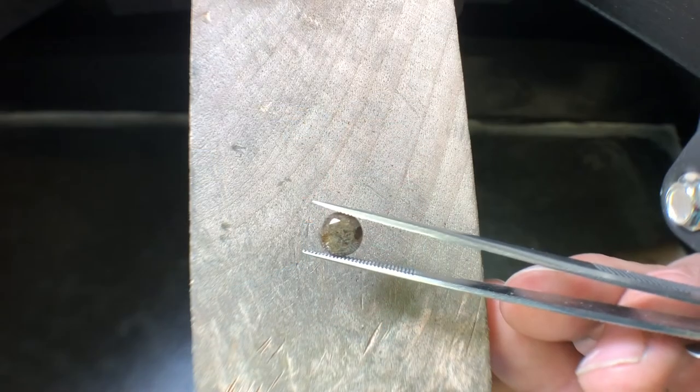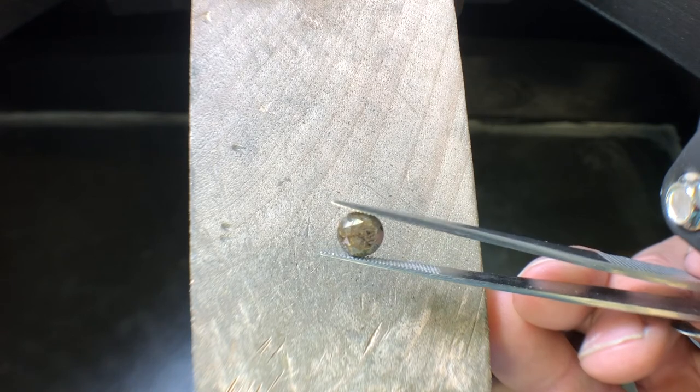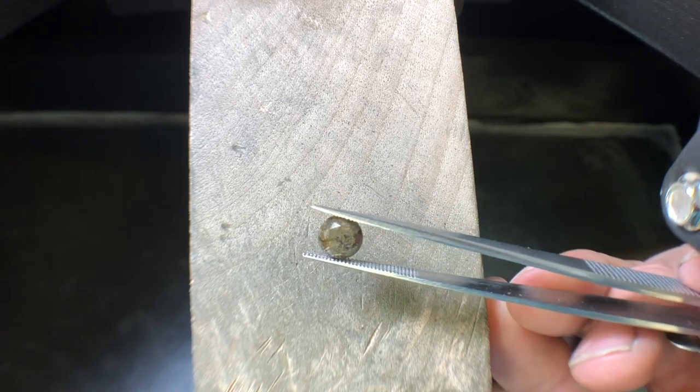What makes this diamond so unique is its marbled look. The brown striations, the black striations, and even some of the clear striations really add some style and class to this stone.